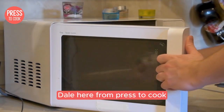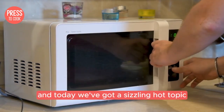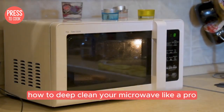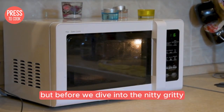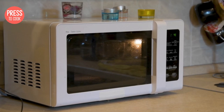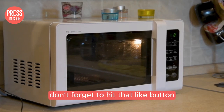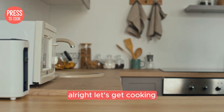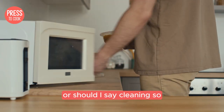Hey there food lovers, Dale here from Press2Cook and today we've got a sizzling hot topic: how to deep clean your microwave like a pro. But before we dive into the nitty gritty, don't forget to hit that like button and subscribe to our channel for more delicious content and kitchen hacks. Alright, let's get cooking — or should I say cleaning.